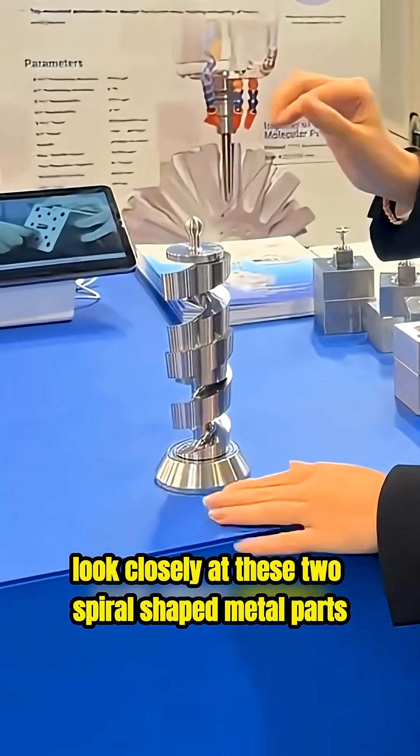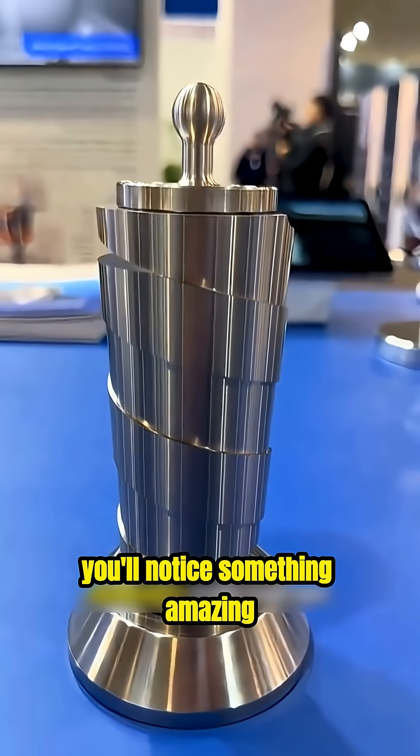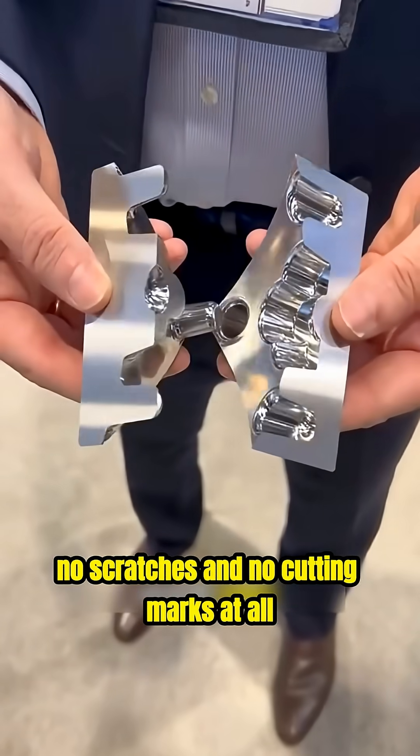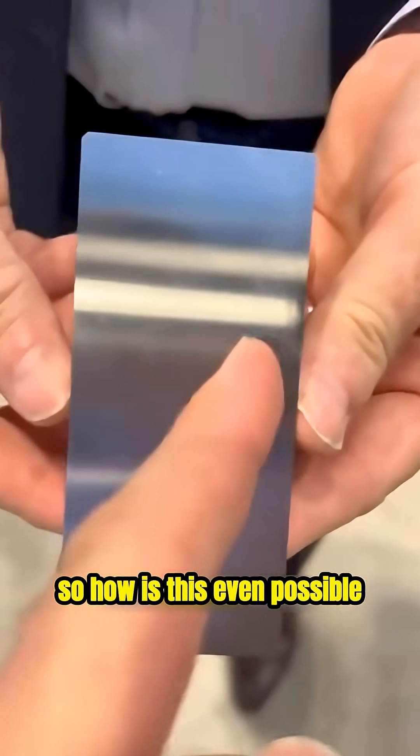Look closely at these two spiral-shaped metal parts. As they move closer together, you'll notice something amazing. They fit perfectly with no gaps, no scratches, and no cutting marks at all. So how is this even possible?